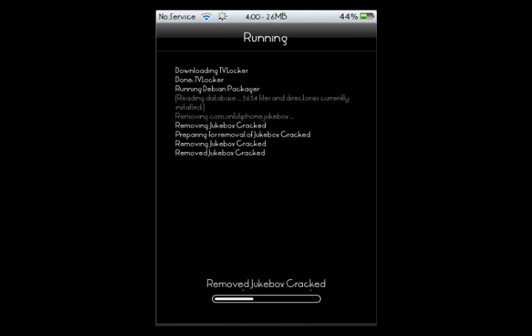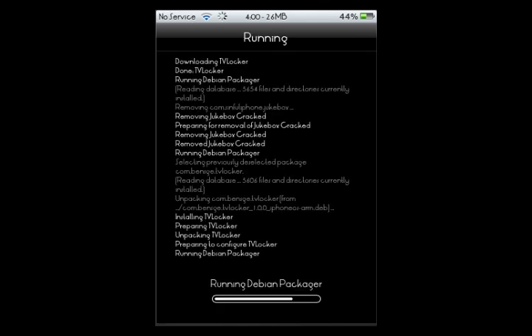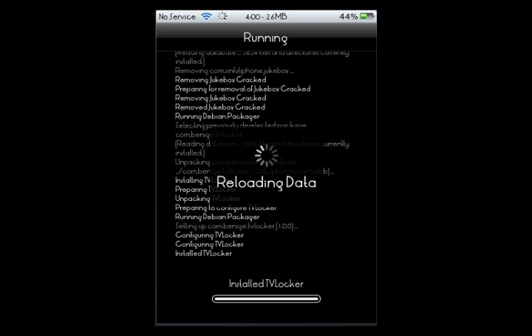After this is all done it's going to ask you to respring your device, so be ready for that. Respring should come up right about now and shortly after this respring I will be right back.